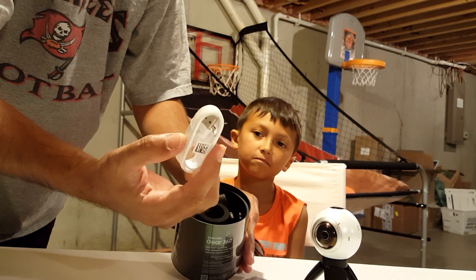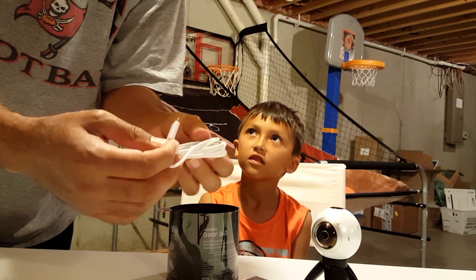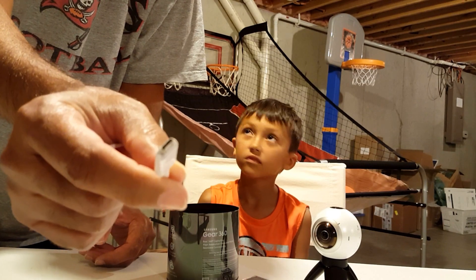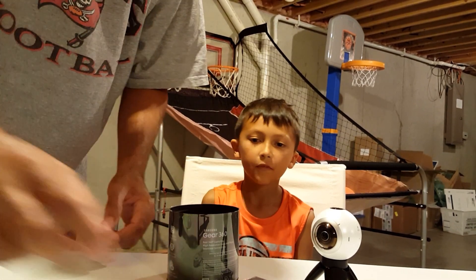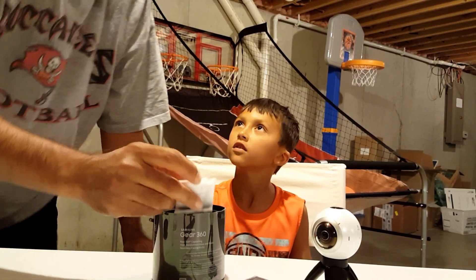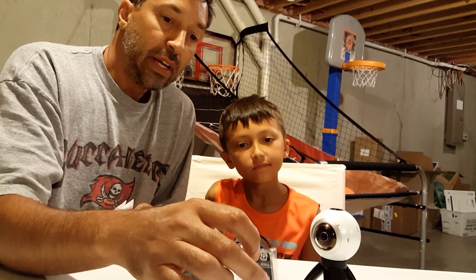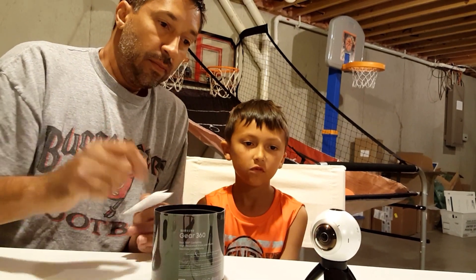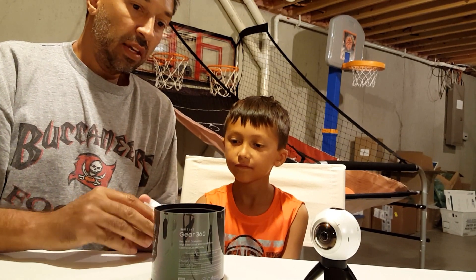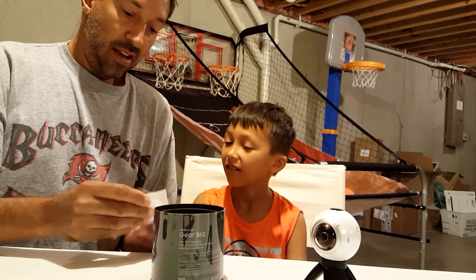We've got the USB cable. Do you have to plug that in? Yep. It's the old USB, not the new USB-C. Do you have to charge it while you shoot? Well, you charge your battery in the wall or computer, then unplug it and the battery's good to go — maybe around an hour. Oh wow, that's long. Yeah, that's recording time.